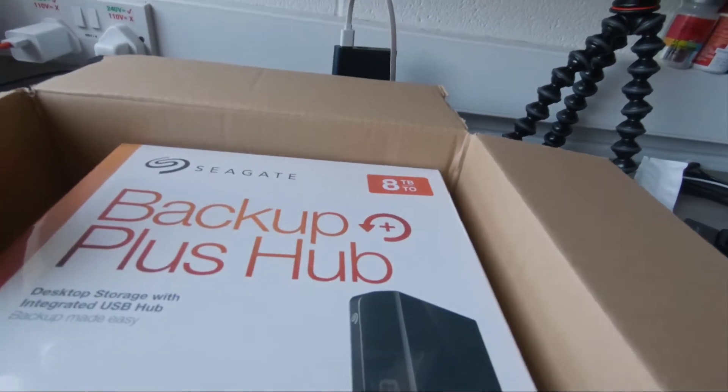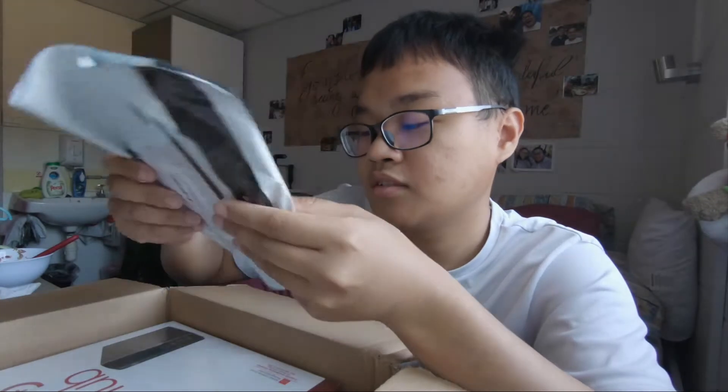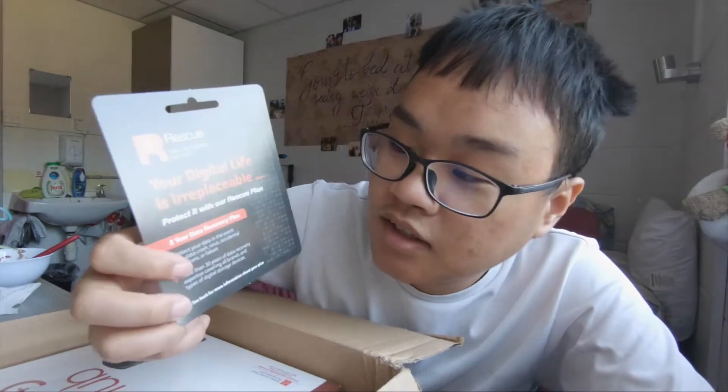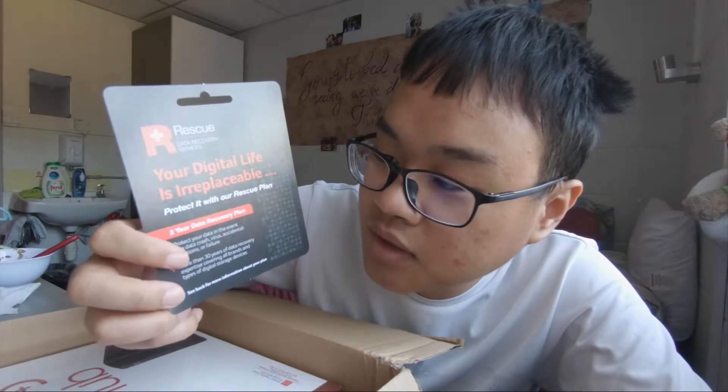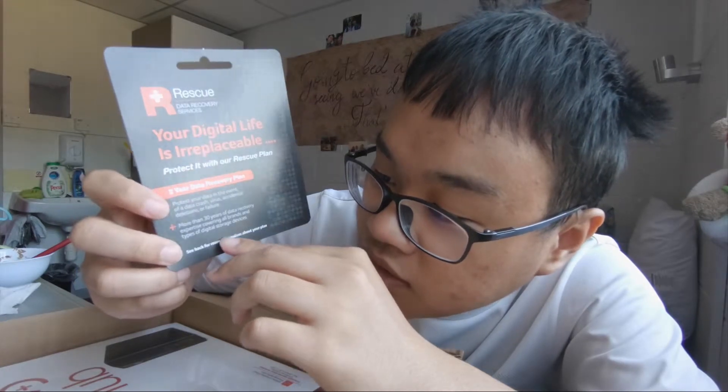There are airbags in the packaging, which is amazing. Inside here — there you go — wow, fresh and new: Seagate Rescue Two Year Data Recovery Service Plan. So that should be the recovery service plan. It's a very simple card: 'Your digital life is irreplaceable, protect it with our rescue plan.' Two-year data recovery plan protects your data in the event of a data crash, virus, or anything. More than 30 years of data recovery experience.